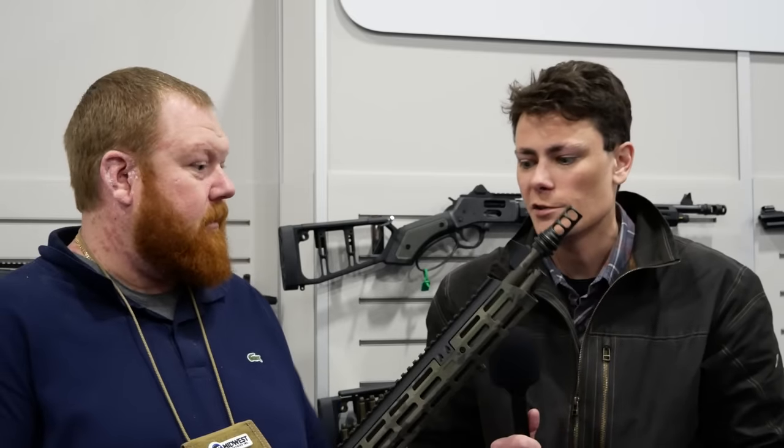Hey guys, hot beer for TFB TV at Shot Show 2024 — or as we've started calling it, Lever Action Show 2024. This is the year of the lever action, and Midwest Industries came prepared with some new furniture, hoping you could walk us through it.